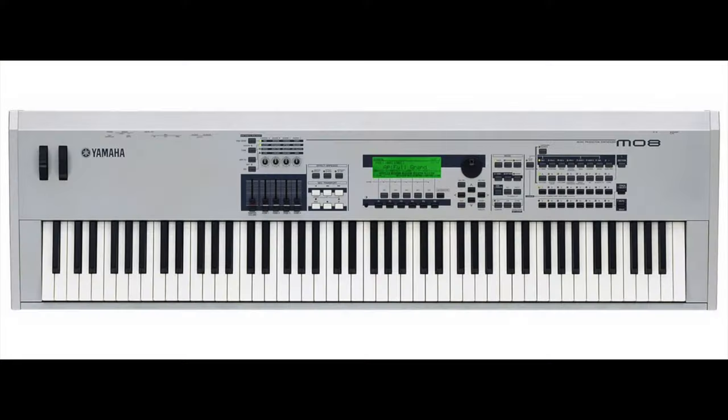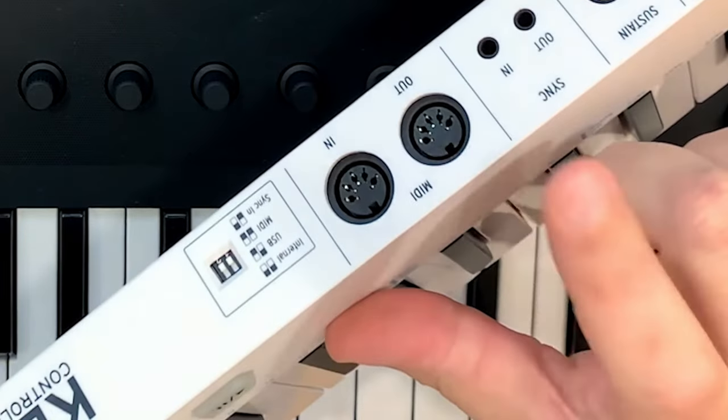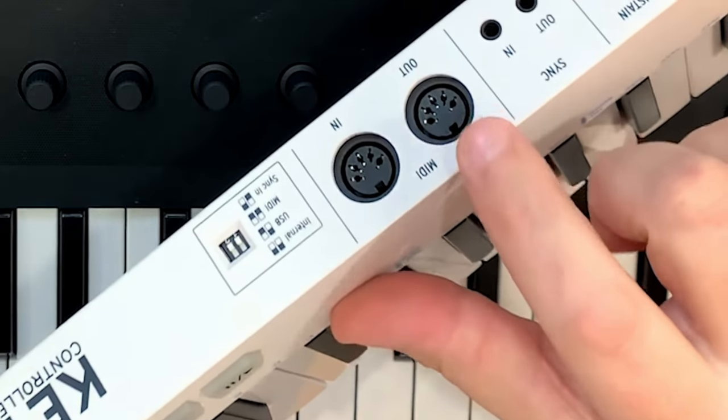There are a couple of things you need to run software instruments. First, you need some kind of keyboard controller. Here I have my M-Audio MIDI controller — it's a 61-key MIDI controller. But as I was saying, I also have my Yamaha Mo8, which is a full-size keyboard that can also be used as a controller, as long as your hardware keyboard has MIDI outs on the back.